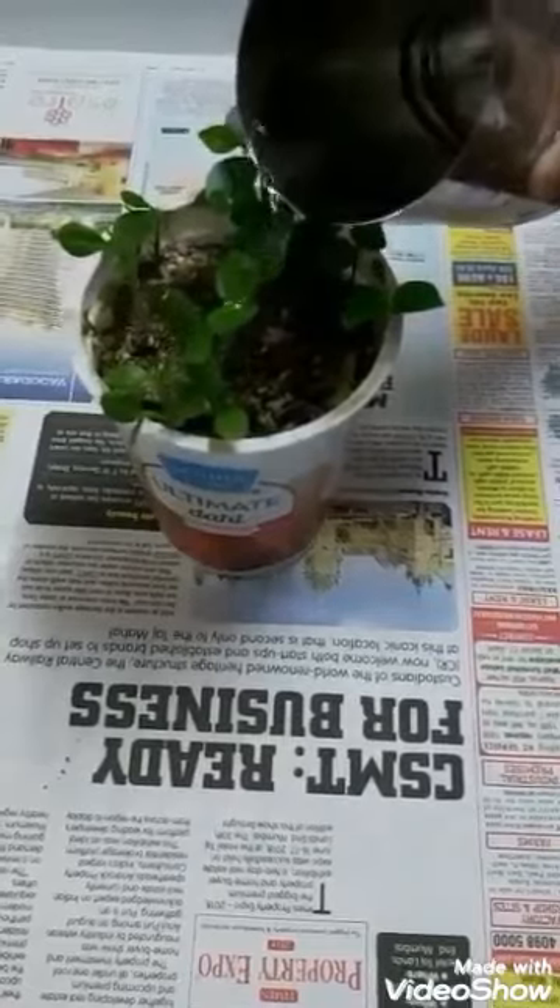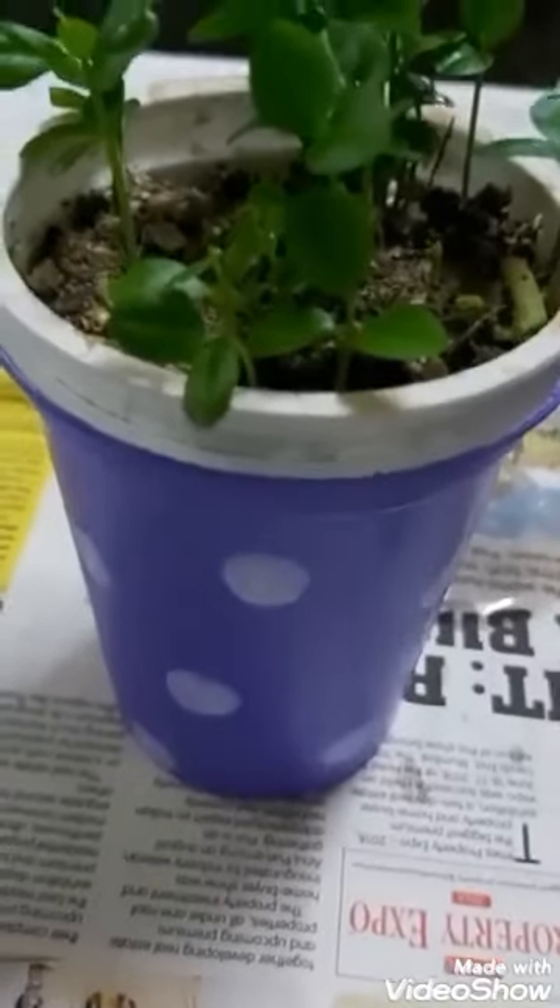Water the plant and place it in the drip tray. The excess water is drained out here. Empty the container when it is completely drained out.